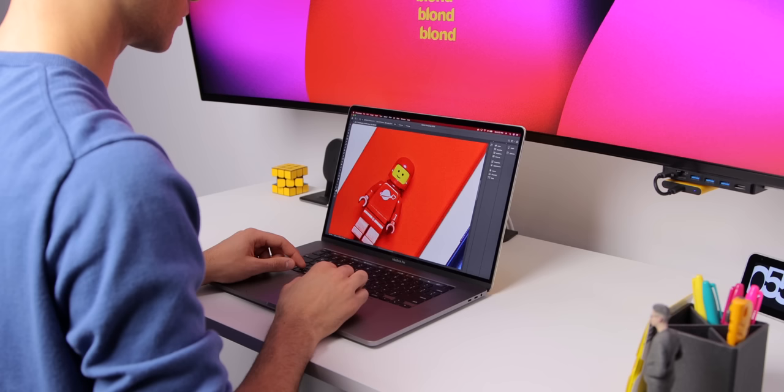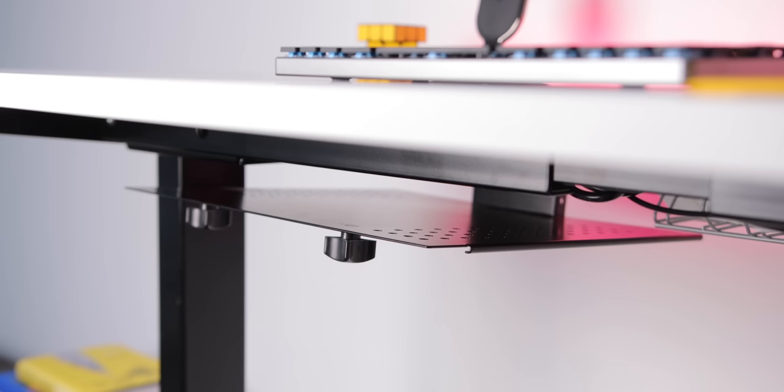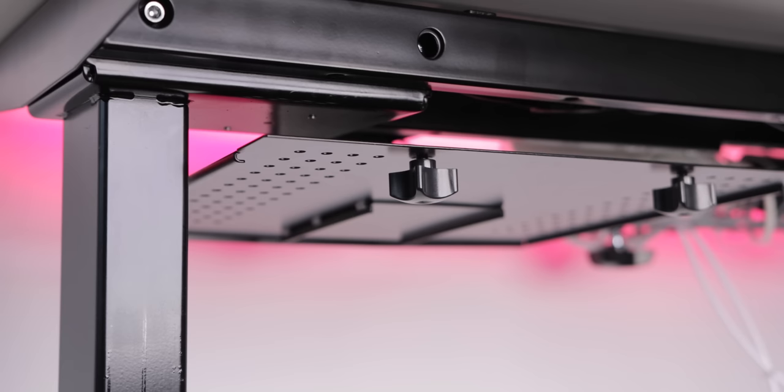Since I wanted to maximize my desk space — it's a fairly small desk — I have this Vivo laptop tray mounted beneath the desk where the MacBook is actually tucked away. There are holes at the bottom of the tray so the computer can breathe, and the tray can hold the laptop's weight no problem.